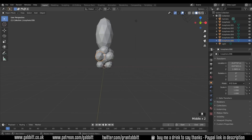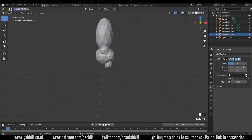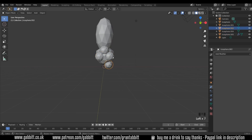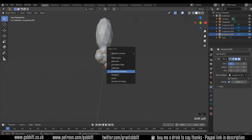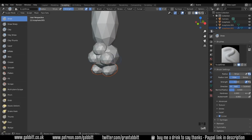These two objects here can be mirrored around the middle object. I'll delete both of them, go across to my spanner, add a Mirror modifier, and choose as the mirror object this middle icosphere. The same for this one. I can Shift Left Click on these and Ctrl L to duplicate the modifier across the other side. Now anything I do on this side will repeat on the other.